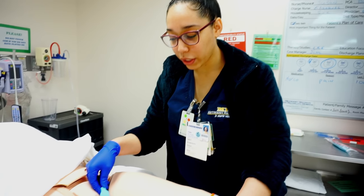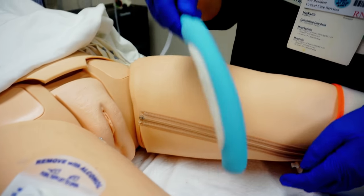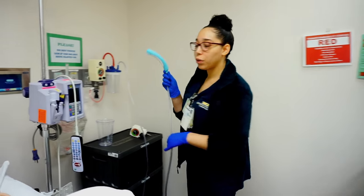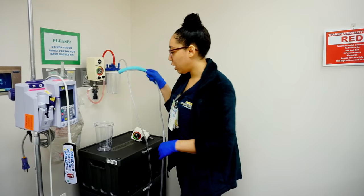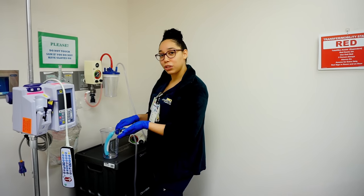To remove the Purewick, open up the patient's legs and gently remove it. Keep the suction on while you're removing it. You can either dispose of it in the trash, or if the patient is getting up with physical therapy or occupational therapy, you can store it in a canister with the suction still on — it will still be good to use.